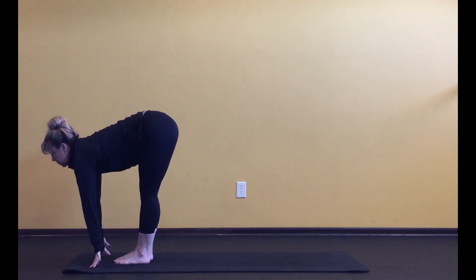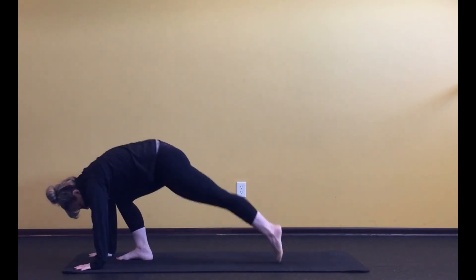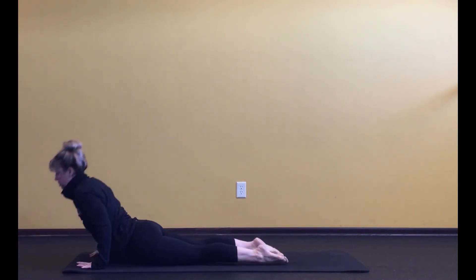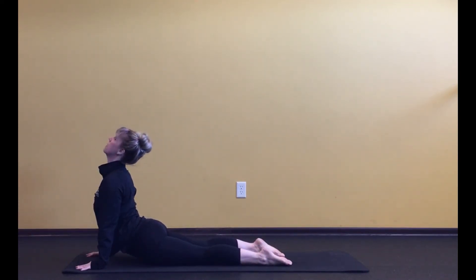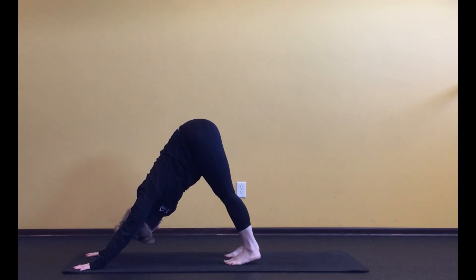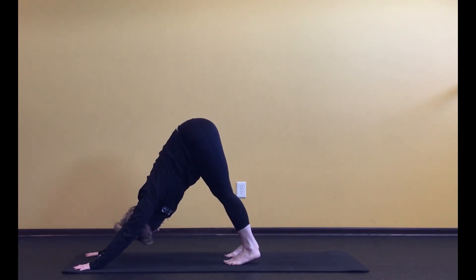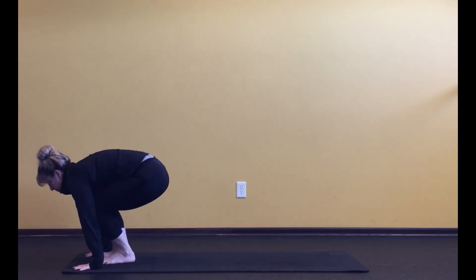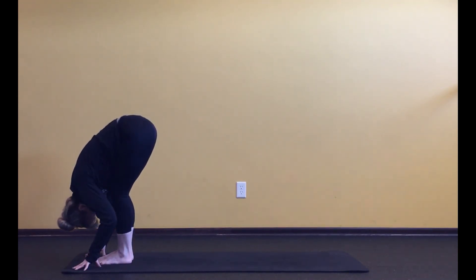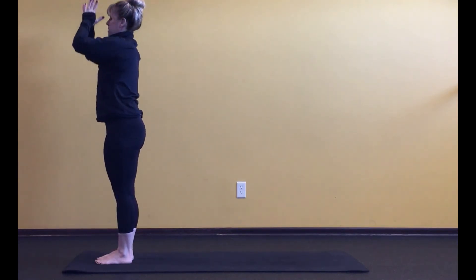Inhale, halfway lift. Exhale, fold — really using that breath to ignite ourselves this morning. Step back to plank. Going through our flow, come on down and swoop it up into that backbend. Send it back into down dog. Bring those feet back up to the hands. Inhale to a halfway lift. Exhale, fold. Inhale, rise all the way up. Exhale, bring the hands to the heart.